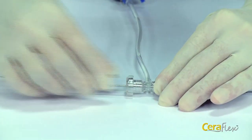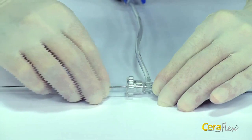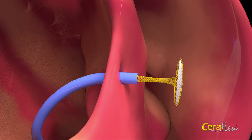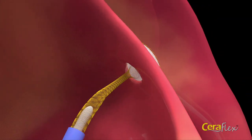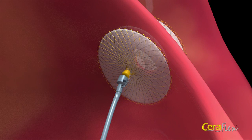Gently loosen the hemostatic valve and advance the delivery cable. When the occluder arrives at the defect, open the left atrial disc and waist in the left atrium and gently pull the device against the atrial septum. Then withdraw or pull the sheath back to deploy the right atrial disc. Ensure the device is placed properly. Finally, proper device placement must be confirmed with fluoroscopy and transesophageal echocardiography.